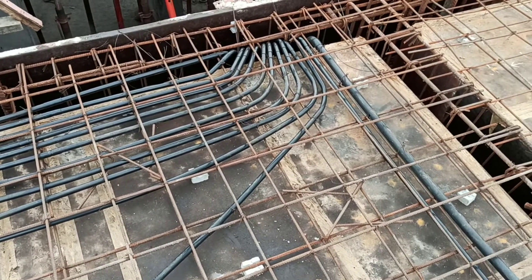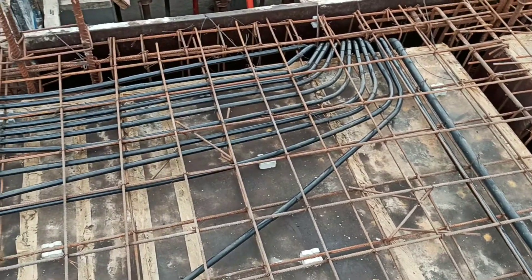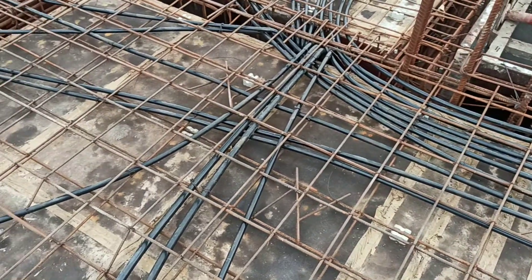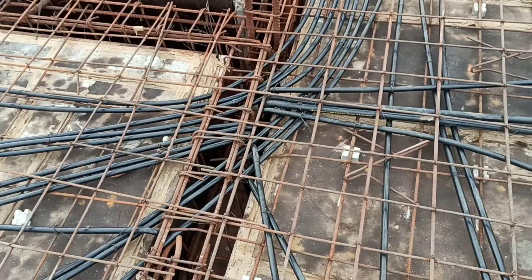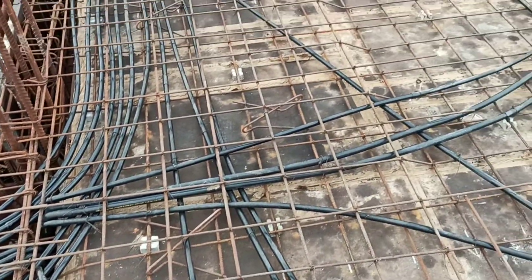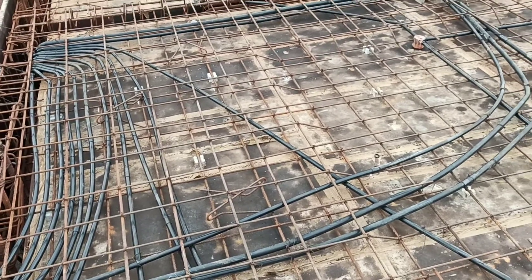Slab conduits for house wiring should be done in 2mm thick 25mm size FR PVC conduits. Preferably, slab conduits shall be laid in between the top and bottom reinforcement. Please ensure concrete thickness that is covered to PVC conduits in case of singly reinforced slabs.